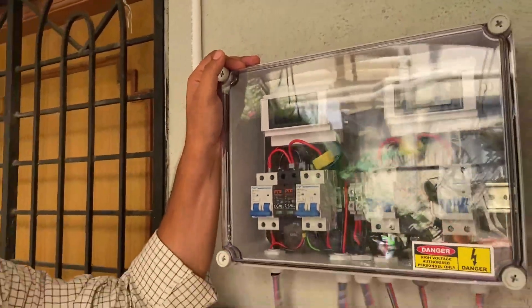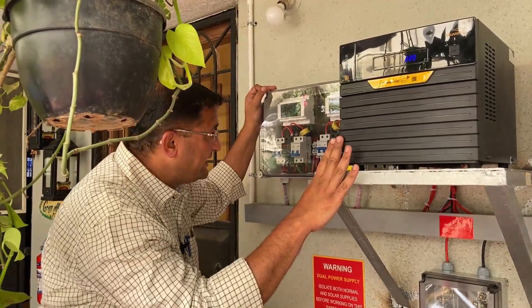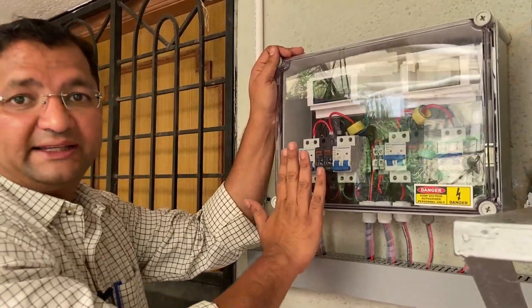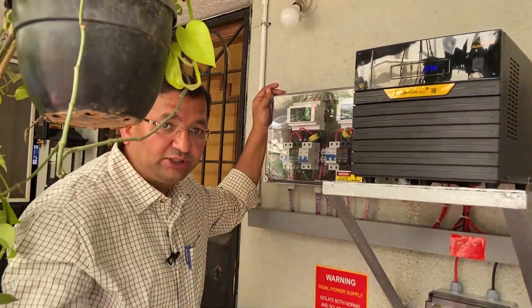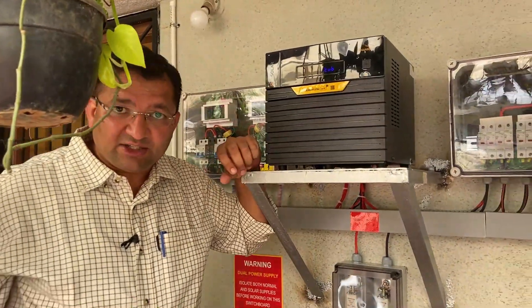Another feature of this inverter is that, if required, one can also connect it to the grid. This is the port for the grid side input — currently it is switched off. If required, this can be switched on and the batteries can also be charged through grid power. I will show that in a while, but first we will look at some features of this inverter.